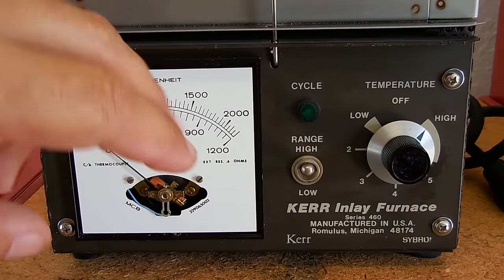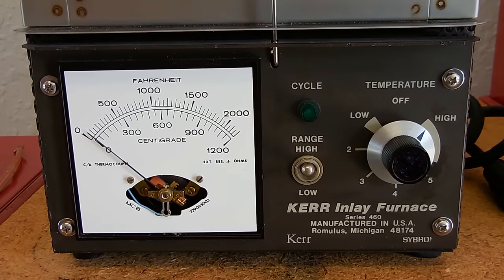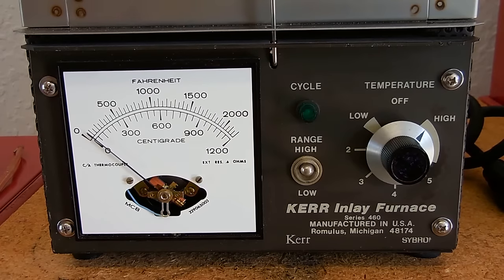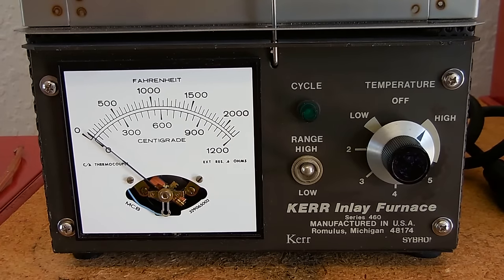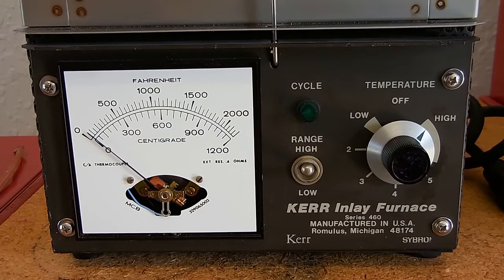Right over here is a small metal rod, and what that does is let the unit know when the door is open and closed. When the door is open, the unit will of course power off. I changed out the rusty screws to stainless with new washers. This unit operates on 120 volts and draws around eight and a half amps.